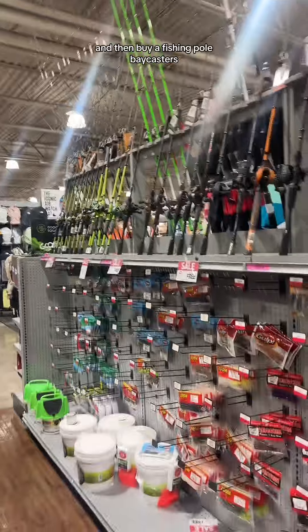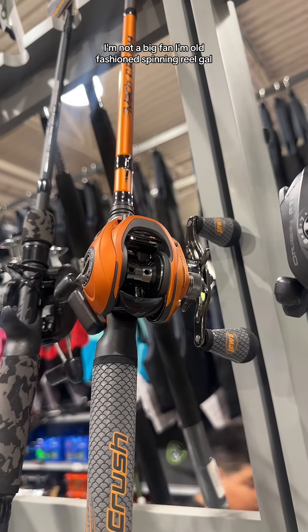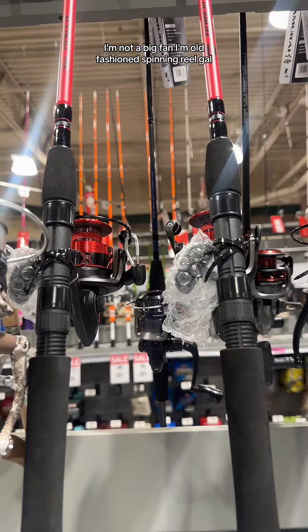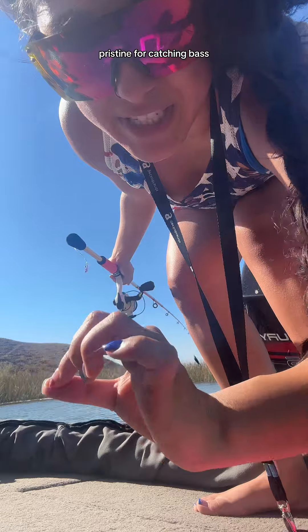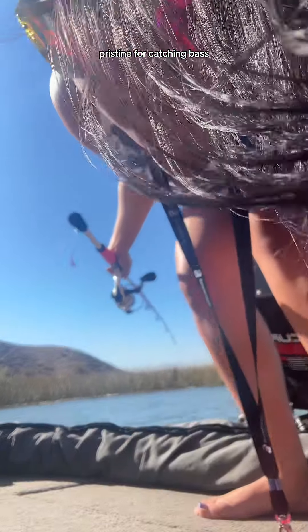Let's go fishing! Lures of your choosing, then buy a fishing pole. Bait casters — I'm not a big fan. I'm an old-fashioned spinning reel gal. See the reeds in front of me? Pristine for catching bass. So with a spinning reel...